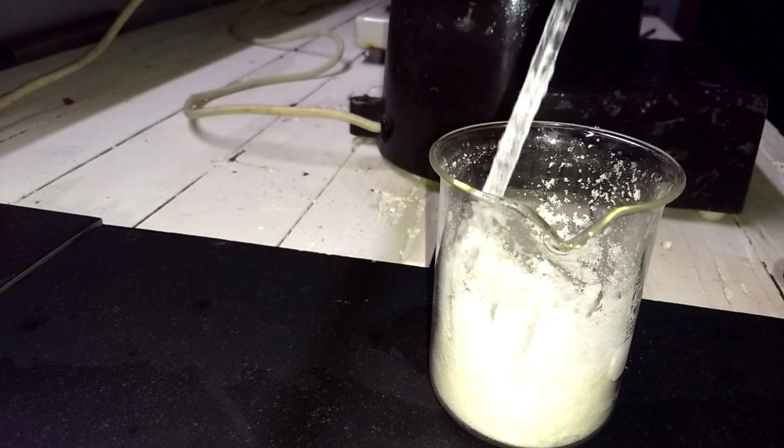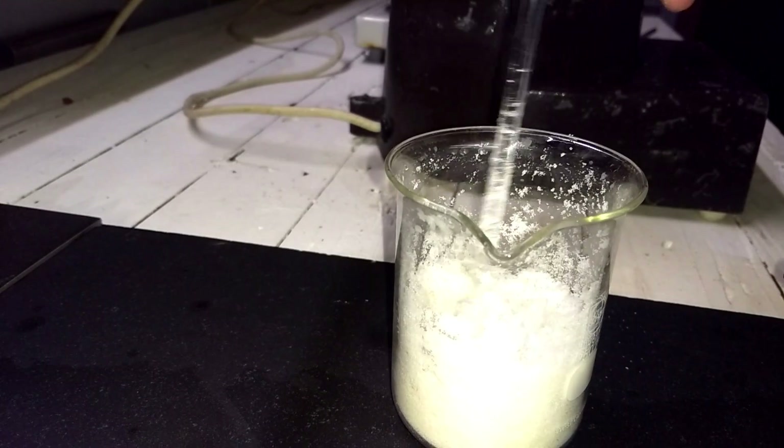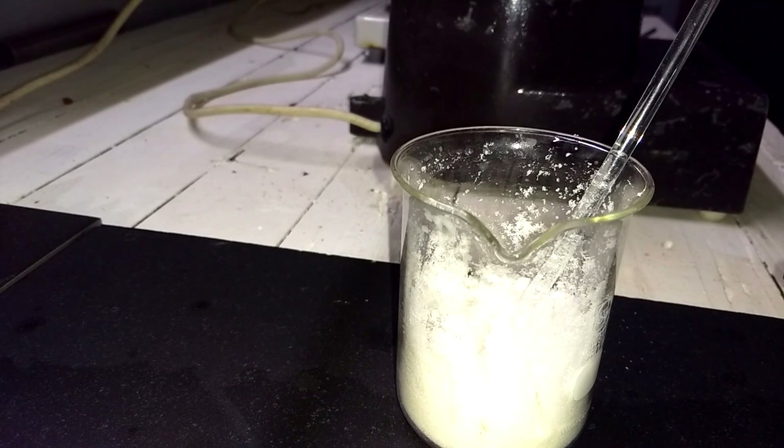It's not absolutely dry, so I'll put it in a desiccator overnight. That's how you get ammonium nitrate from fertilizer. Thanks for watching.